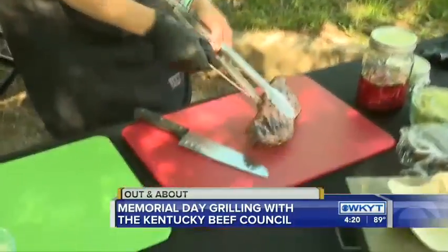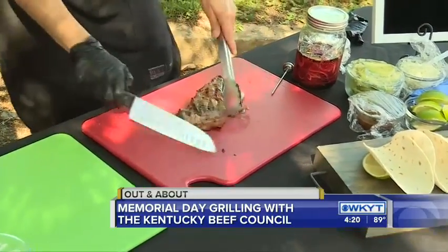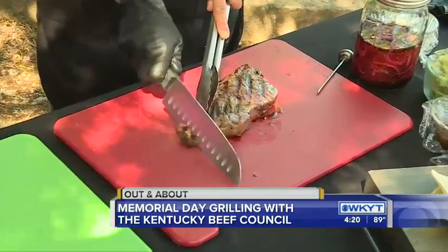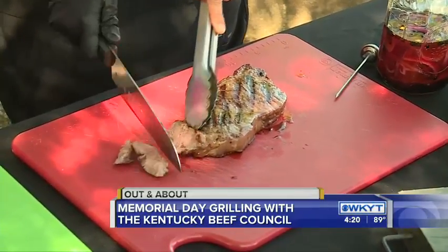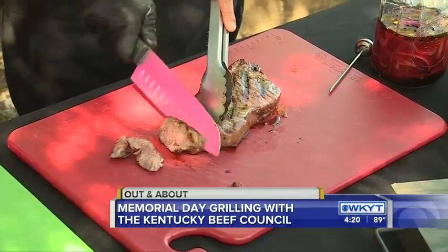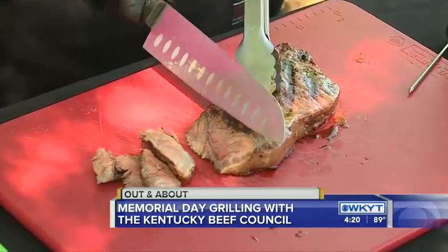What if we wanted medium? Medium is about 160, and then anything above medium you're looking at 10 to 15 degrees more. Allison says it's not worth eating! A lot of us like our steak differently. So she's cutting this up — what appetizer are we making?